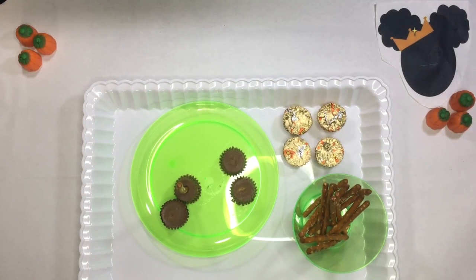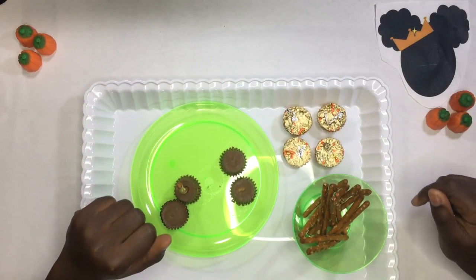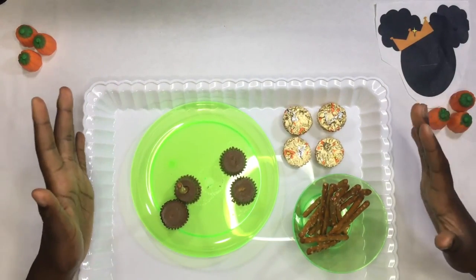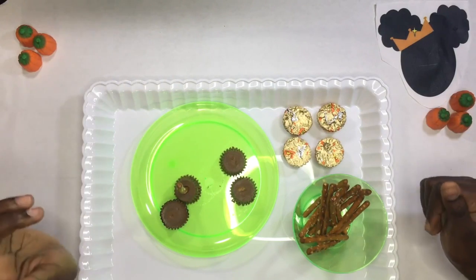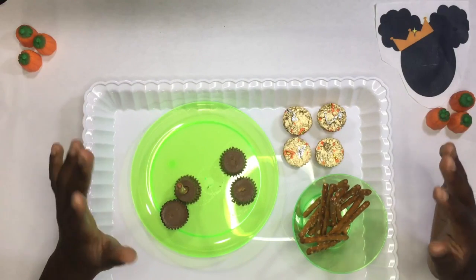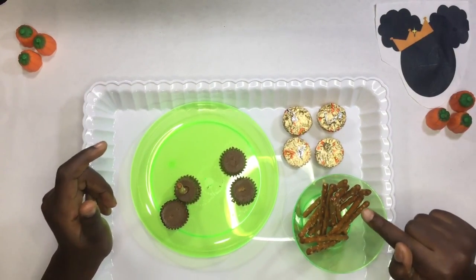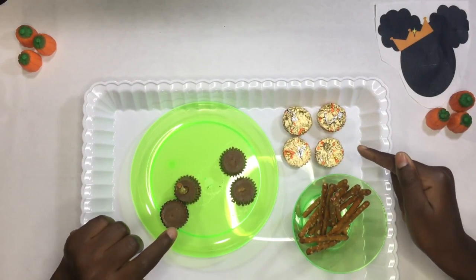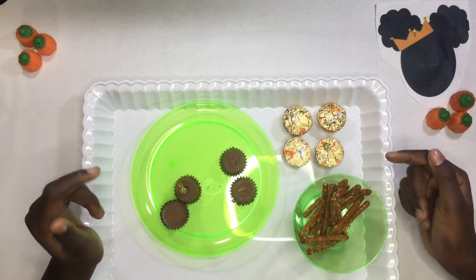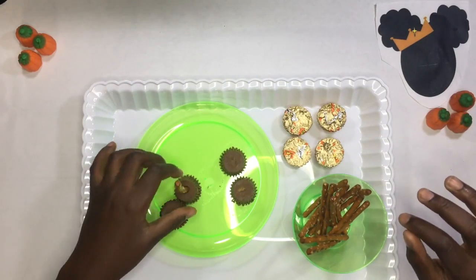Hey guys, it's me 432 and Sparkle Queen back with another video. Today I'm going to be showing you guys some ideas on Halloween treats. This Halloween treat I'm going to be making is a witch broom. You're gonna need pretzel sticks, Reese's mini Reese's peanut butter cups, and that's pretty much it, so let's get started. I already have one here.